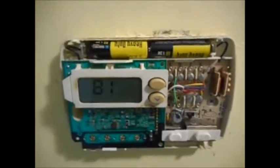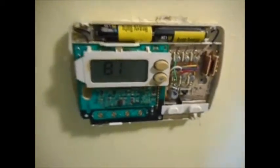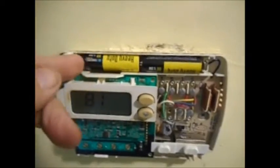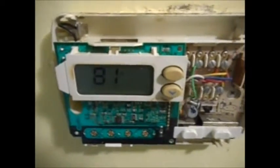Make sure you turn your main power breaker off to the air conditioning unit and everything is turned off. Take the batteries out and the display should go blank in a couple seconds.